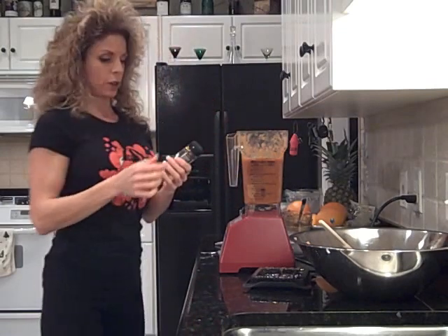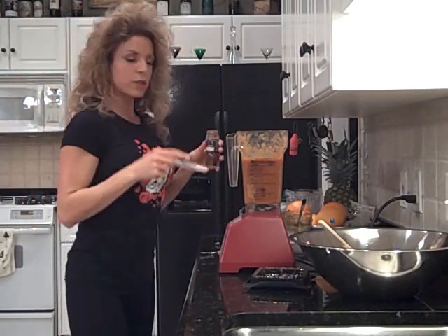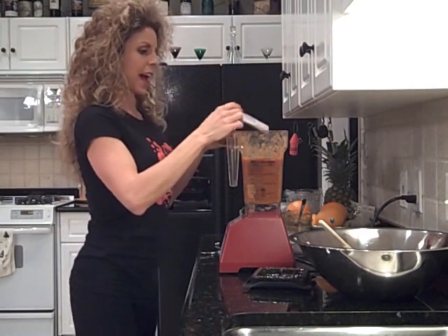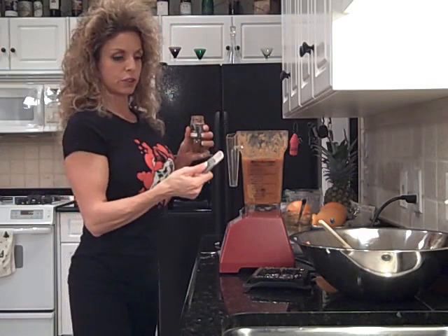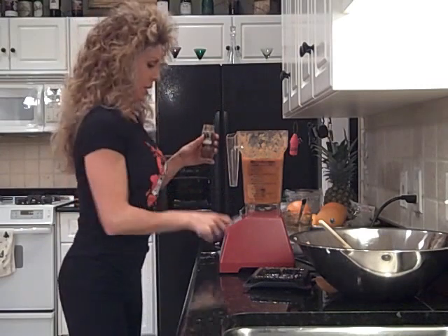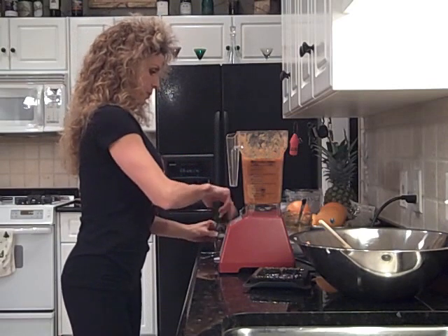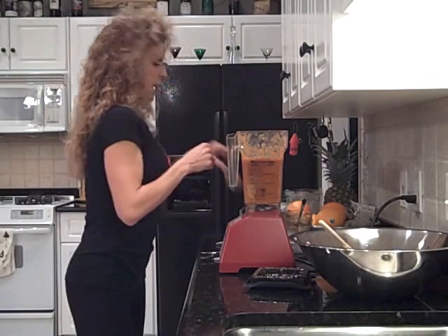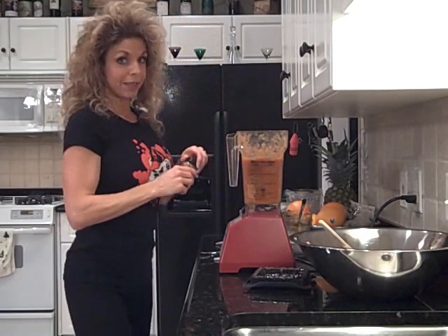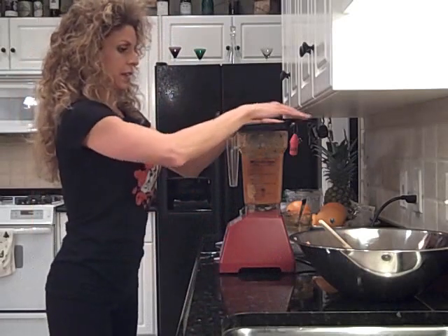I have a wonderful ancho chili pepper powder with a great smoky flavor — that's what I'm going for with this chili. We'll do about half a teaspoon of that. And then just a dash of cayenne — I'm not going to put much right now because I don't know how hot it is yet. This is a living food, so we do a little experimentation and taste it.